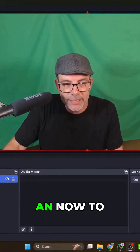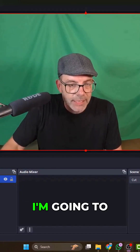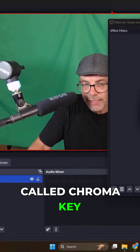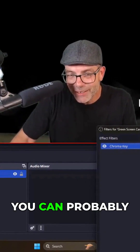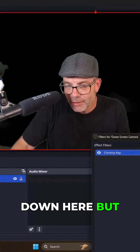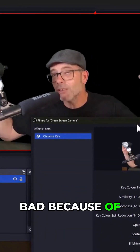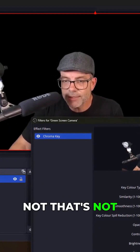I'm going to apply an effect to this scene. I'll go in here and add filters — the filter I want to add is called Chroma Key. It's done a pretty good job straight away of keying that out. You can see there's a bit of shadowing just down here, but I can tweak these settings and get that fairly accurate. That's not bad at all, especially given the lighting and the quality of the camera.